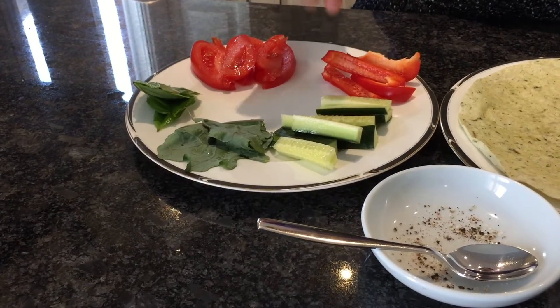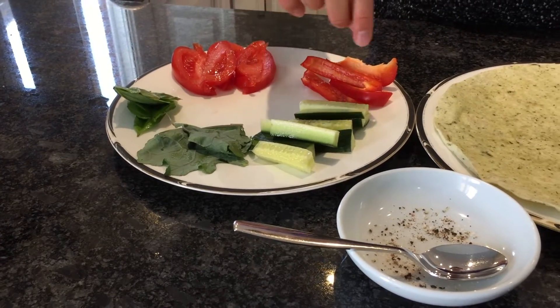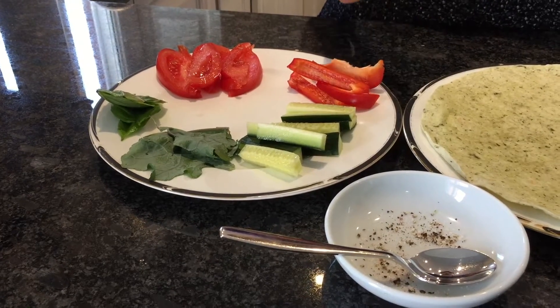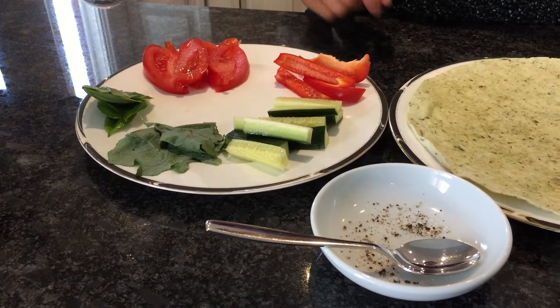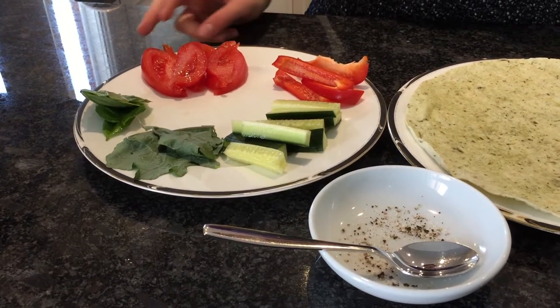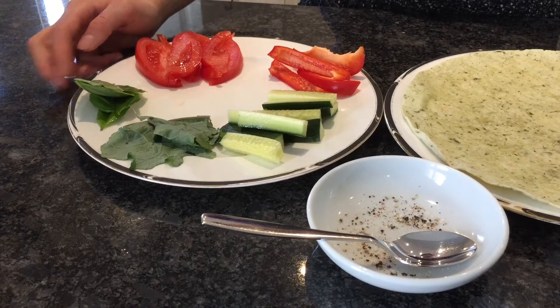I put a little bit of cucumber, cut in very small pieces, on the plate. Then this is red pepper — a few slices of it, very thinly. Then we have tomato from my backyard, basil from my backyard, and kale from my backyard.